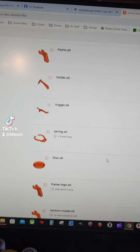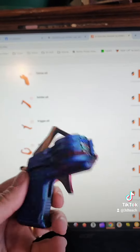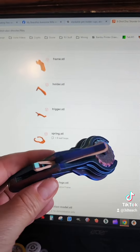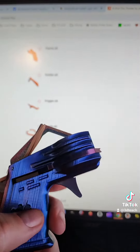Go ahead and print all of those up and you will come up with a six-shot disc shooter. I use multicolor silk PLA — you can use whatever you want, all of them work. You just tie a rubber band through and it prints amazingly well.